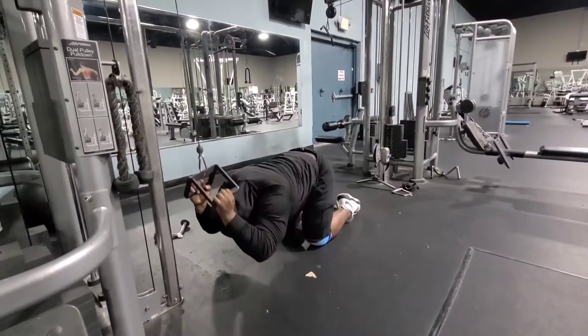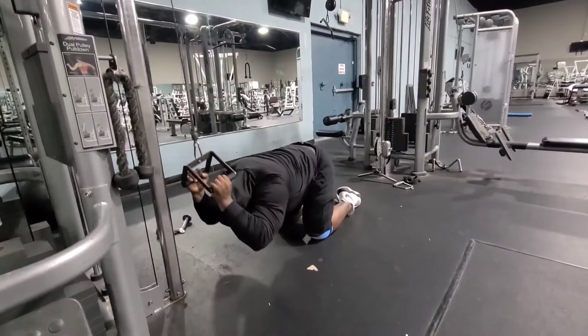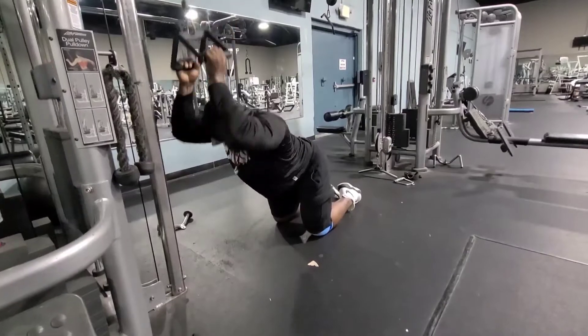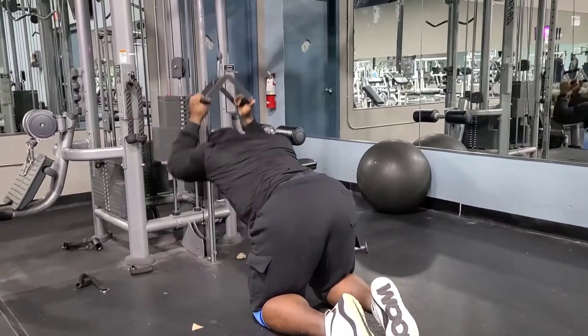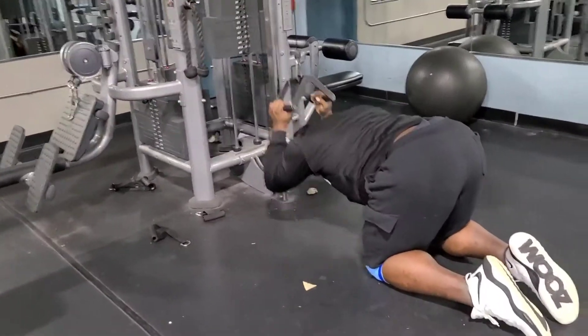Squeeze the abdomen as you go down, let the weight carry up halfway, and right back down — resistance on the bottom half and the upper half. No letting go; keep constant tension on the abs. Everything is 15 to 20 reps. You do not see my spine rounding.